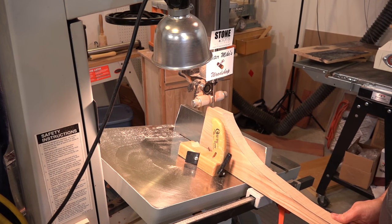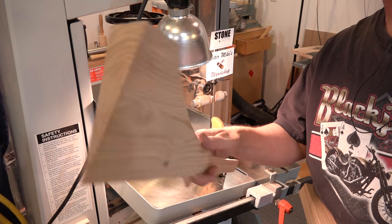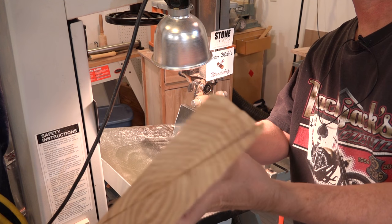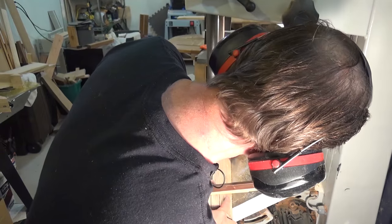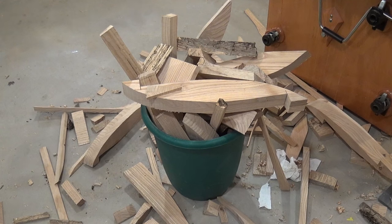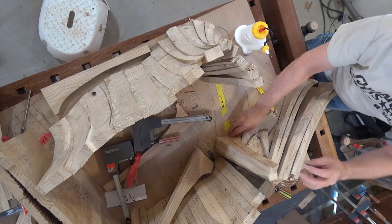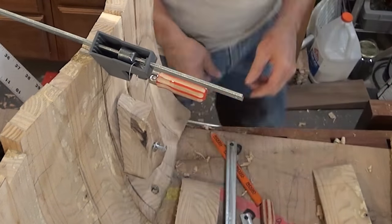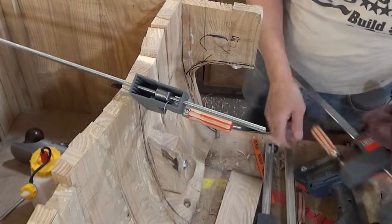Like I said, this base took a lot of pieces, so I spent a lot of time standing at the bandsaw. Each of the major pieces on the base had to be cut at an angle in order to get the shape I wanted. Only 50 more to go! There were a few times I screwed blocks of wood to the side of the piece just so I'd have something to clamp to.